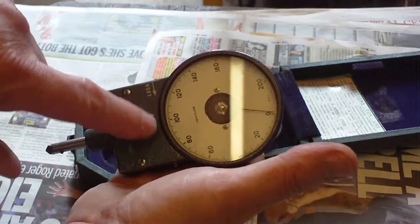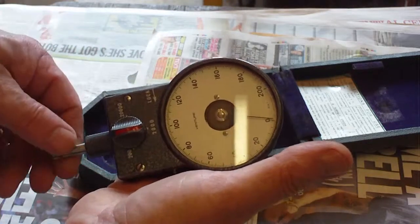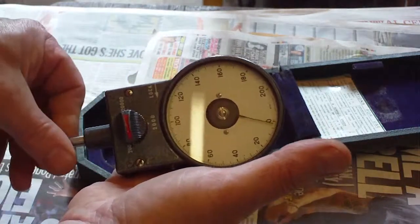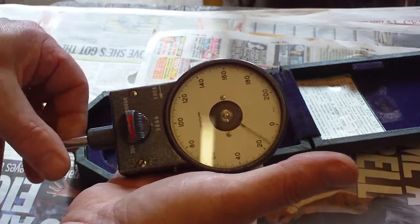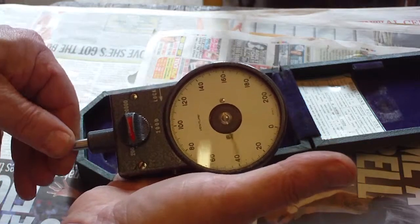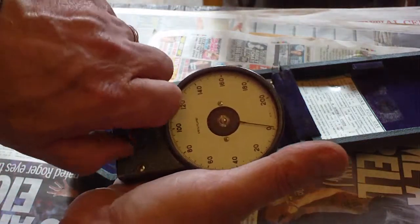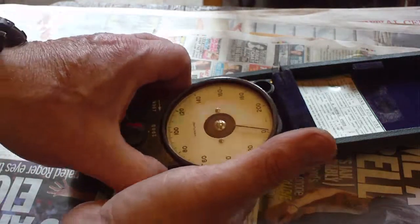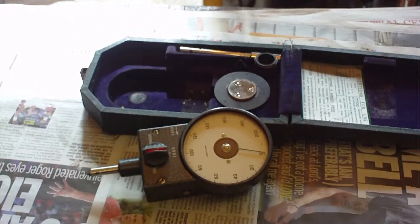Something has obviously come adrift in the gearbox — there must be a gearbox in there because it's all mechanically linked, and on the 200 range you can actually hear the gears whirling around inside. It's only two screws to take the front cover off, so we'll strip it apart and see what makes it tick.